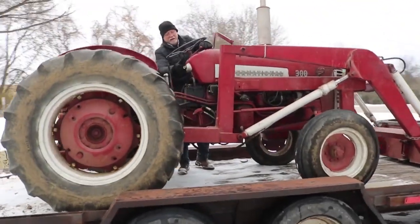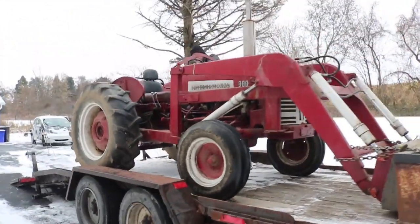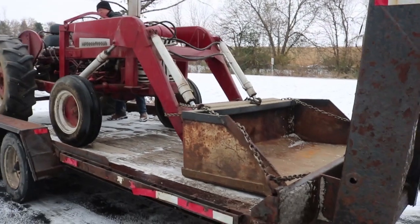It was pretty cold in the morning so it was actually a little tough to start. I dragged out a spare battery and some jumper cables and then we were able to get it to start right up.